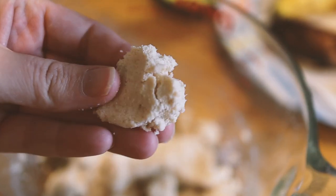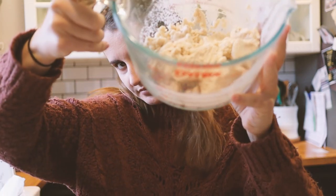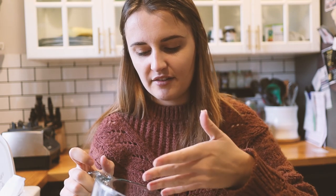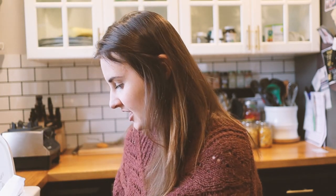Interesting — the leftover Okara adds like a flaky texture to foods, so it can add texture to things like vegan fish or nuggets because it creates a flakiness. That's actually really cool. I'm going to have to make something this week using the Okara. It reminds me of chicken in texture and appearance.